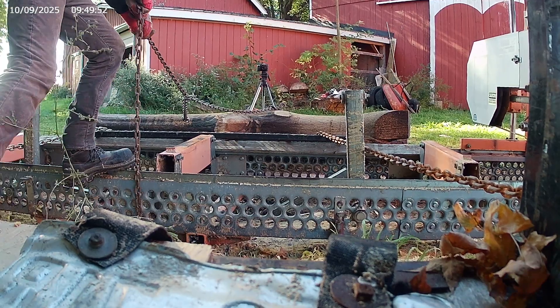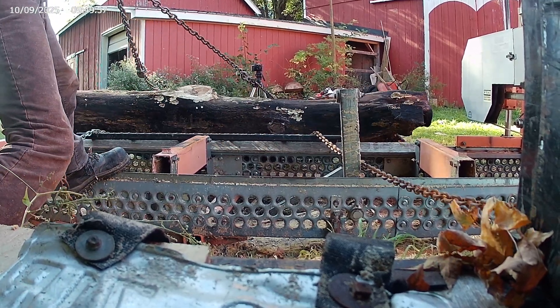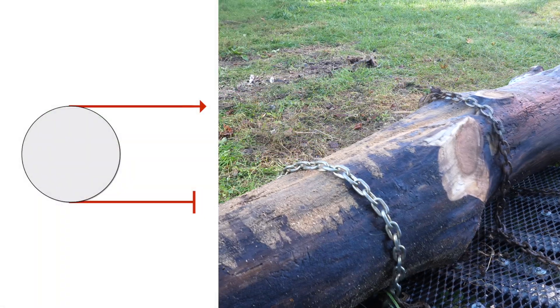Exert a pull force from the top side at 180 degrees, and essentially you have built a pulley, where the cylindrical object is the pulley. That's it — now you're parbuckling.